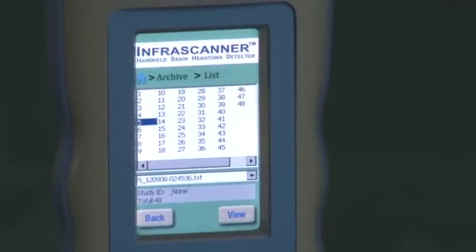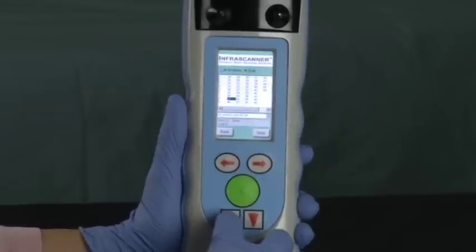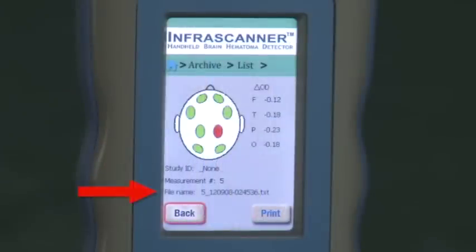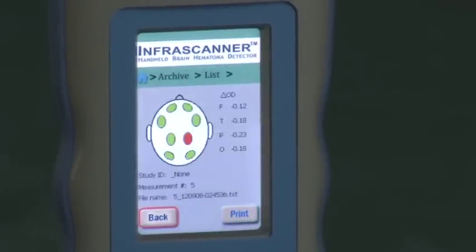The archive screen is where measurements are stored. By selecting View and using the up-down arrow key to select the scan to be reviewed, the scan measurement will be the number followed by the year, month, day, hour-minute, and second. When the measurement number is selected, the head diagram along with the relative optical density number at each measurement point can be reviewed.